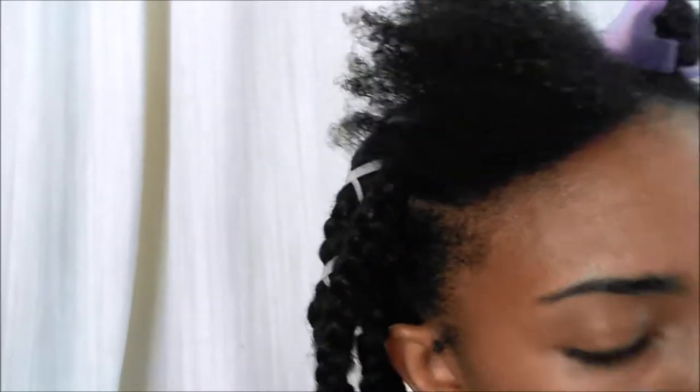First things first, I used Marley hair. You can use any pack of Marley hair that you would like. I used two packs — I can't remember the brand right now because I did this two weeks ago and I threw away the packaging. But you can use any Marley hair you want. I used two packs, and for each braid I used about five to seven strands. When I took it out of the packaging, I cut them in half and then I pulled out five to seven strands.